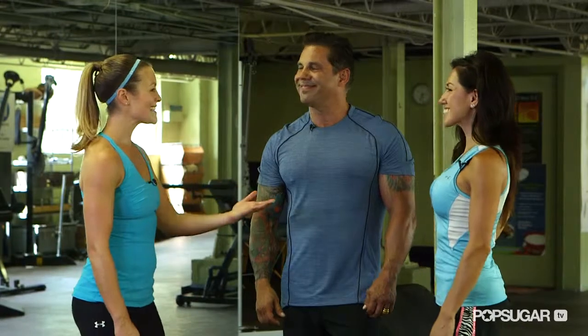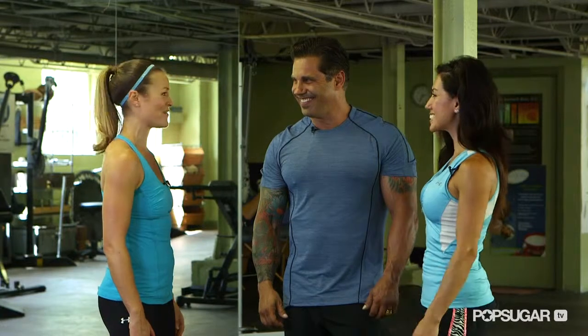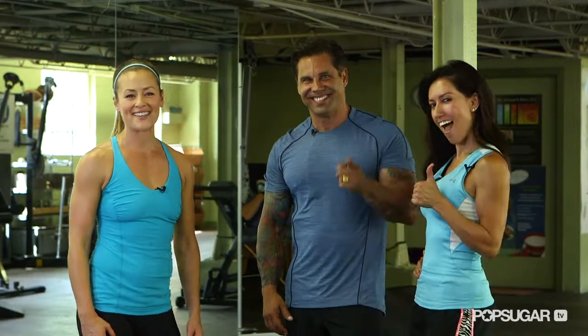Thank you so much Bobby and Alicia for that awesome workout. You guys are buff and tough. That back and shoulder workout was great. How do you feel? Awesome. We'll see you next time we get the bod on FitSugar TV.